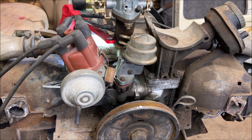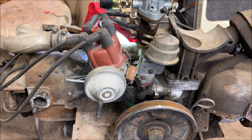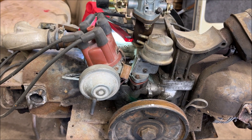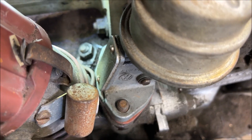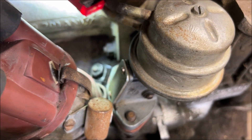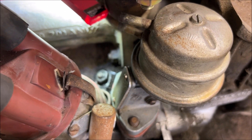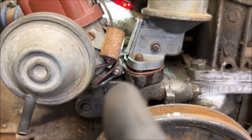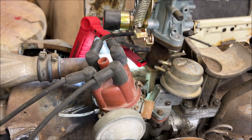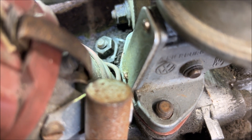I'm going to take the distributor out because I want to show you something with that drive gear. Down behind the fuel pump and distributor, you'll see a 13 millimeter — you're going to remove that first. However, do not loosen the clamp on your distributor — you don't want to untime it. Don't turn your distributor. Only loosen that nut if need be on the hold down.